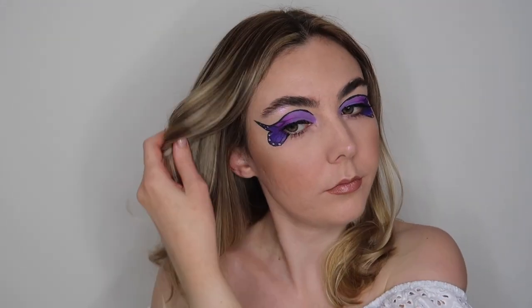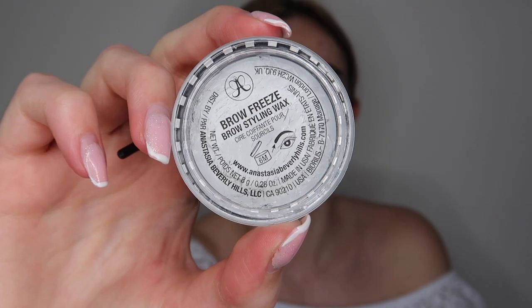Hello everyone and welcome back to another video. Today's video is the start of my Halloween makeup series. Over the next couple of weeks I'm going to be showing you guys some really simple and easy Halloween makeup looks so that you guys can create these at home. Our first Halloween makeup look is going to be this really simple but really pretty butterfly eye makeup look. I love this look — it was so much fun to do. It's not perfect, it's my first ever butterfly, but I'm still so proud of it. If you guys would like to see how I created this look, make sure you keep watching.